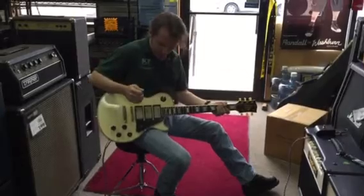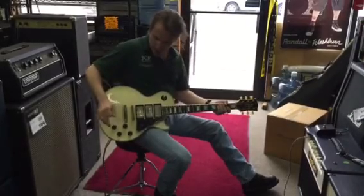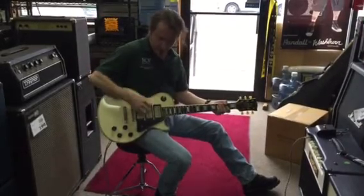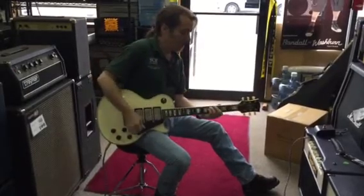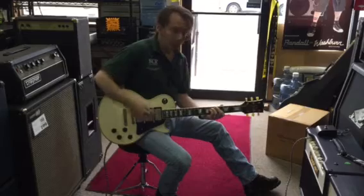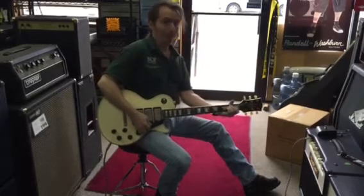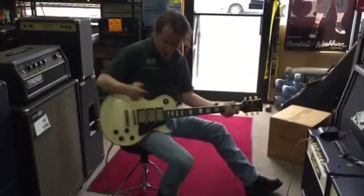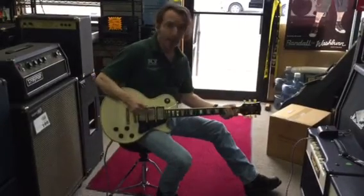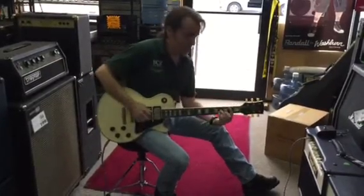Now going to the neck pickup — when we hit this, the middle pickup is ganged with the neck pickup. So here's the middle pickup by itself... and now the two of them. In the middle position we have all three, and they're in parallel.